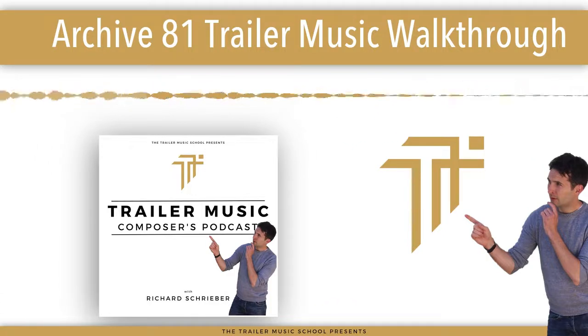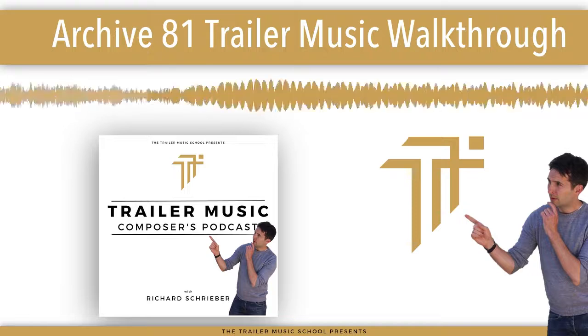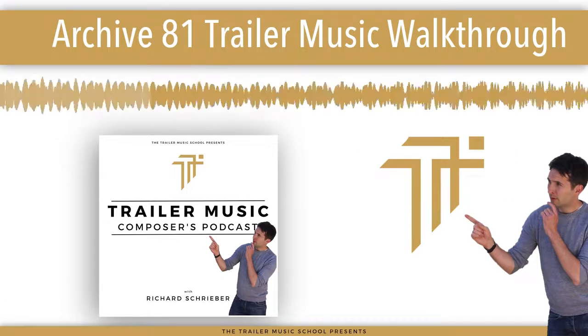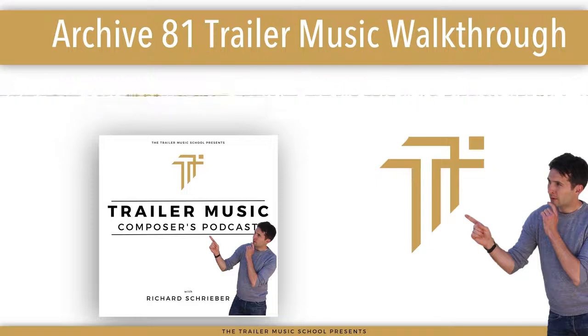Boom! There we go. Man, it's so exciting - I still have to pinch myself when I watch some trailers. I'm like, I did that! So, how was my track functioning? Let's talk about it first.